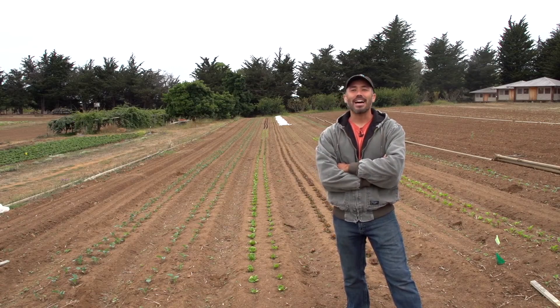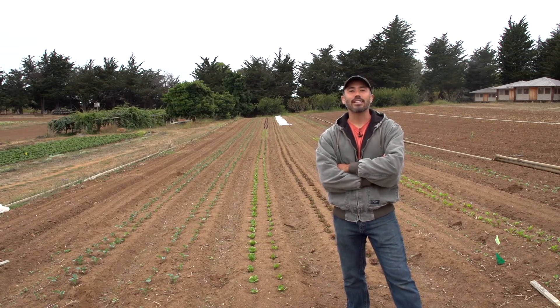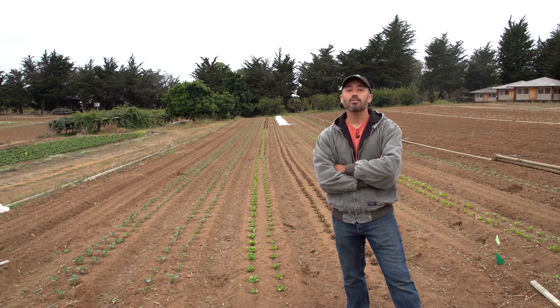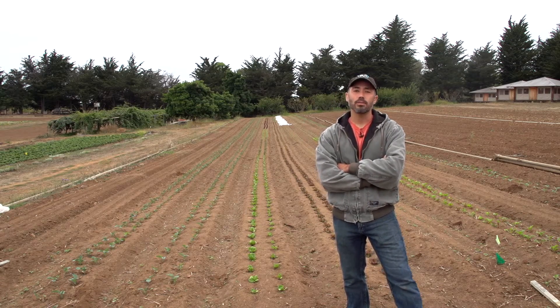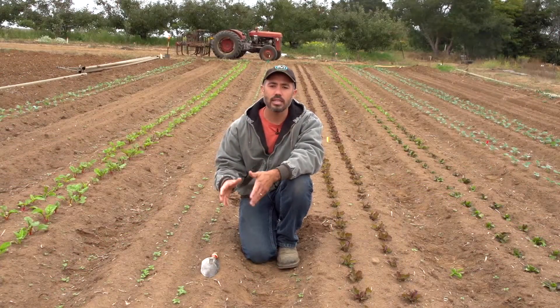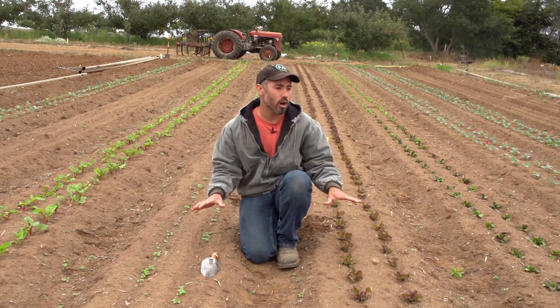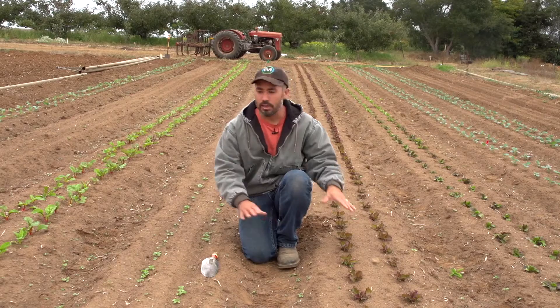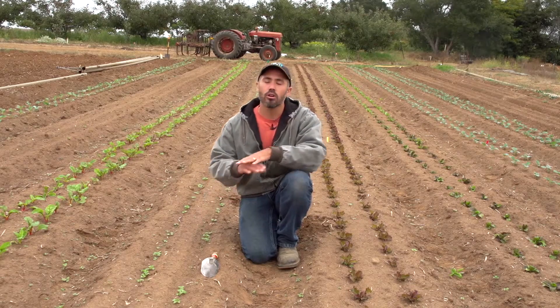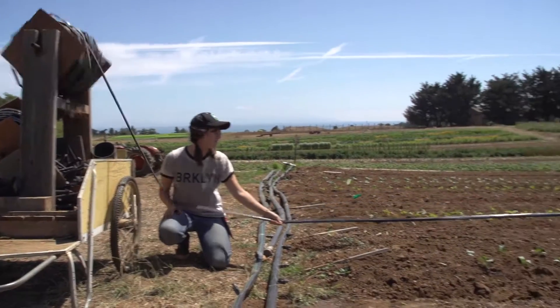Hi, I'm Darrell Wong, one of the staff here at the UCSC Farm and Garden. Today we're going to do a demonstration of weed management in an organic mixed vegetable block. This is a system that we've developed here at the UCSC Farm, but it is applicable to many other vegetable row crop operations. One of the key components of our system for weed management is that we establish our crops — both transplanted and direct sown — overhead with irrigation pipe and then transition to drip about 10 to 14 days later.